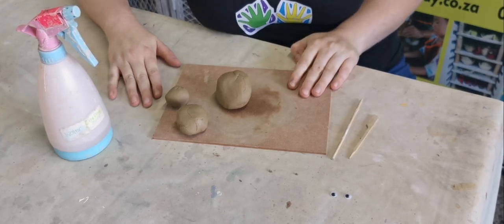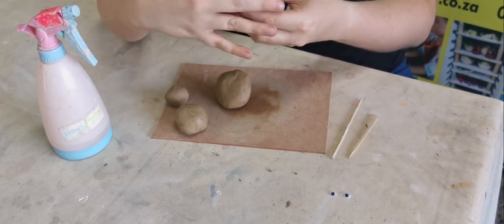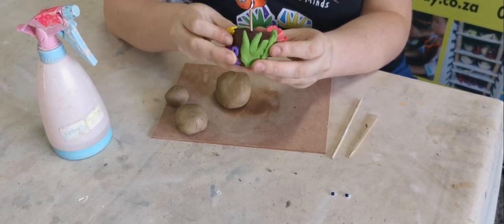Hi there, it's Chantelle from ClayPlay and today I'm going to show you how to make a cute little under the sea Nemo paperweight.